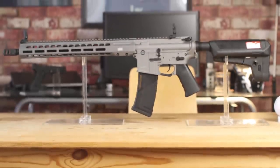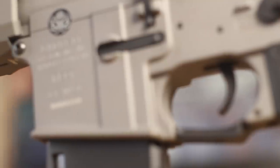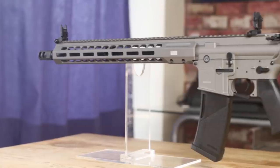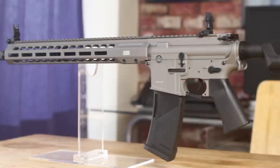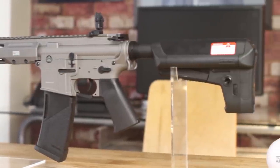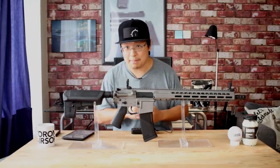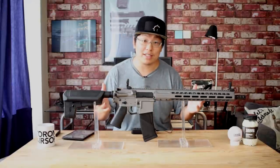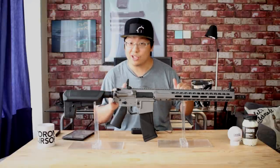Newest to the Crytek lineup in partnership with EMG comes the officially licensed Barrett REC7 DI, standing for Reliability Enhanced Carbine 2007 Direct Impingement. The real REC7 will set you back a cool three and a half grand Canadian — but thanks to new gun laws, we won't be able to get one for any price here, so Airsoft version it is.